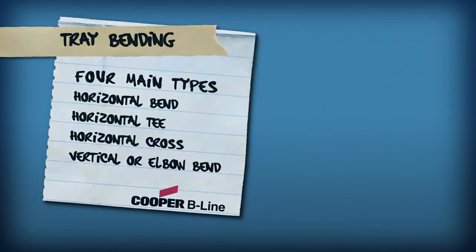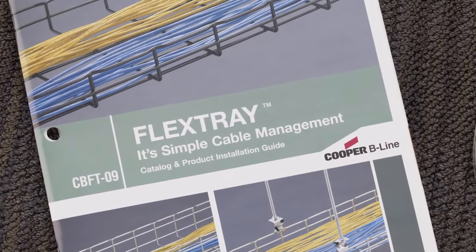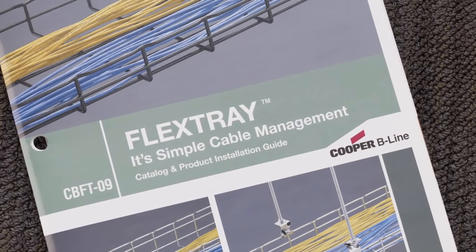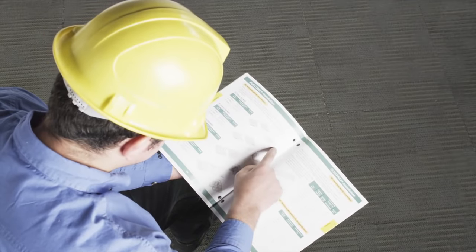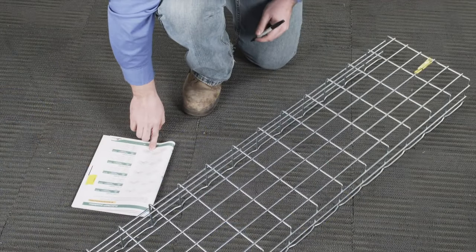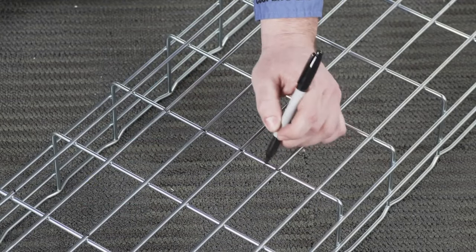The first step to create any horizontal or vertical bend is to refer to your Cooper Beeline flex tray catalog to see what wire segments need to be cut and removed from each tray in order to bend the tray to the desired configuration. The next step is to mark where the cuts will be made.